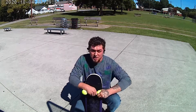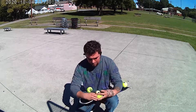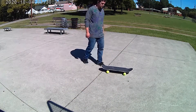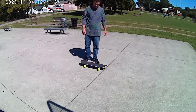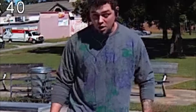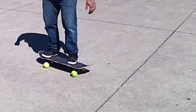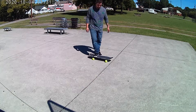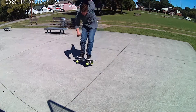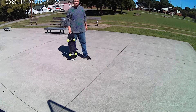Skate trainers do a little bit better of a job than the tennis ball, but these work for the time. It's a good way to practice a slew of tricks without having to worry about losing balance and rolling away.